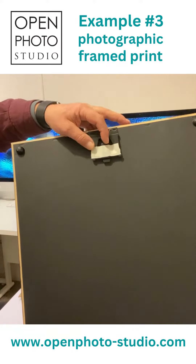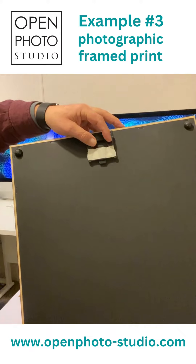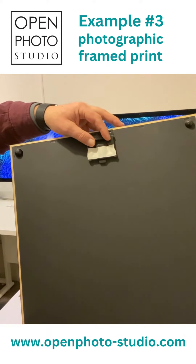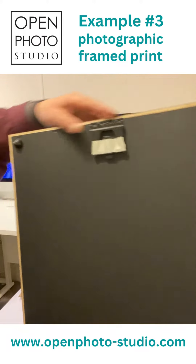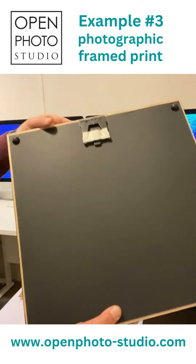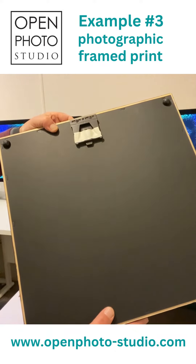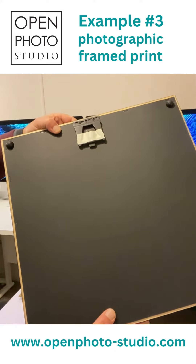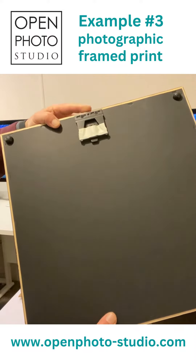There is a one bracket fixing system — you screw that to the wall and you can easily level the frame into place. On each corner you'll actually see there is a neoprene bumper strip which helps protect the wall and also helps keep the frame in place.